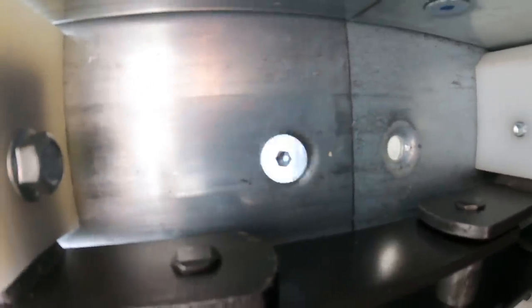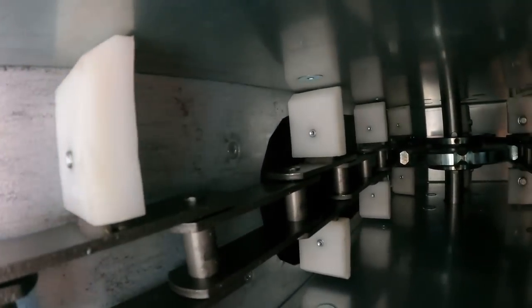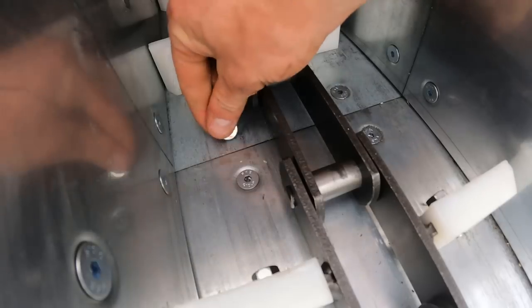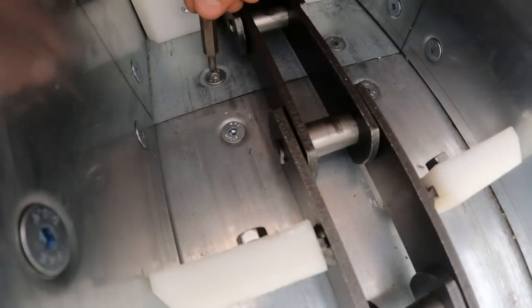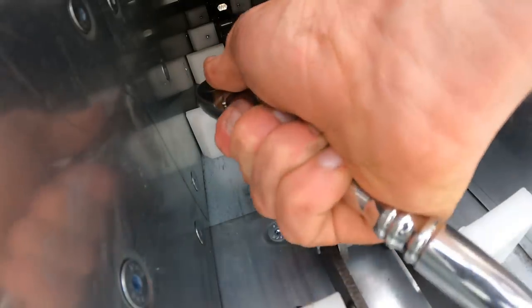There we go. So this one here where my finger is - the nut basically must have, with vibrations, jumped up and got caught by a paddle and taken that way, and away down the chute into the dryer.